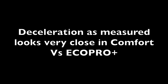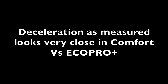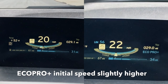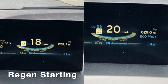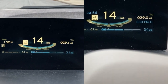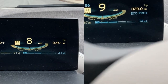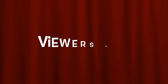So the bottom line looks like the deceleration, at least measured by the accelerometer, looks very close between the Eco Pro Plus and Comfort modes. The second test was taking two regen videos side by side and looking at the change in speed over time to see if the deceleration rates were any different. And although the starting speeds are slightly different, you can see that the speed is clicking down at about the same rate between Eco Pro Plus and Comfort mode. So again, it suggests that the actual deceleration rate in both cases is about the same.